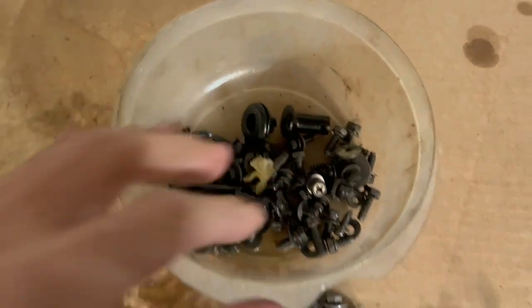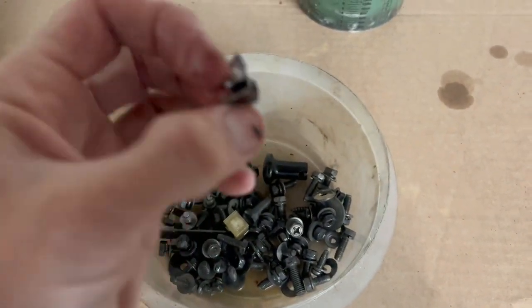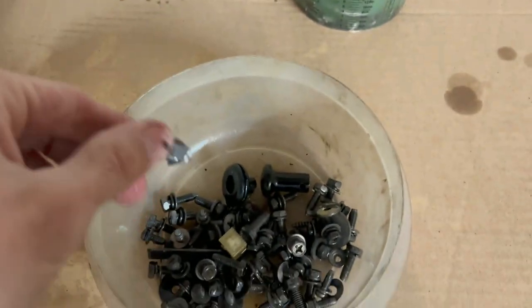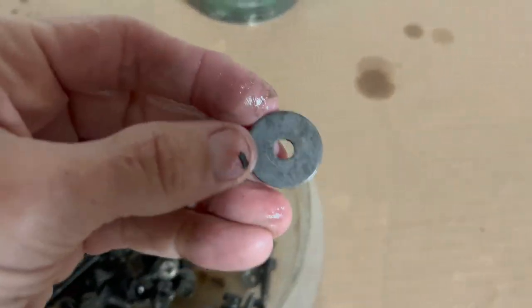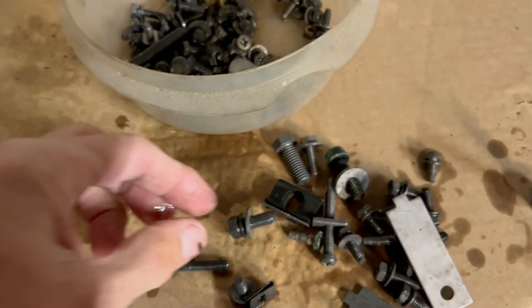And a plastic clip — look at that plastic clip. I was just dumping stuff in there and doing it. I probably should have separated some of the plastic stuff, but yeah, it's a good experiment. There's a bunch of stuff in here and they all look brand new. All the washers — look at that, it gets every bit of rust off the washers.